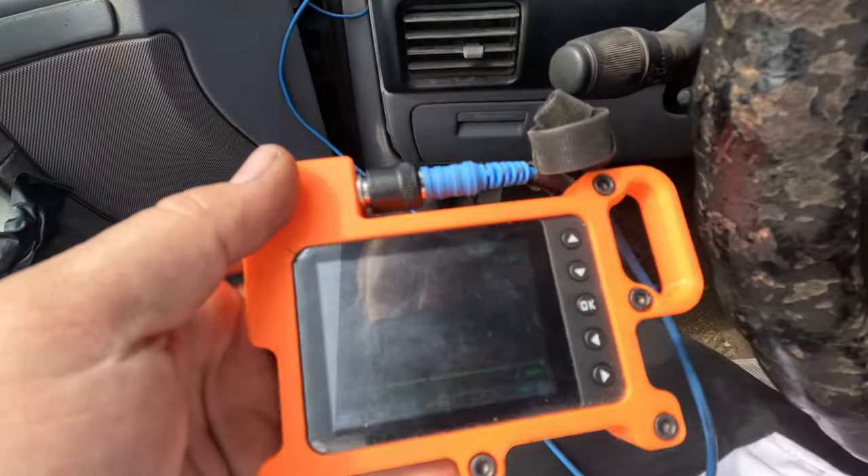There's corrosion in there — I can see it. That's clearly the issue. I'm going to pull this apart and take a closer look. Now I've got the connector here — it definitely looks like there's some corrosion in there, but I first want to test pin tension on these wires.